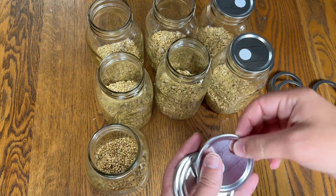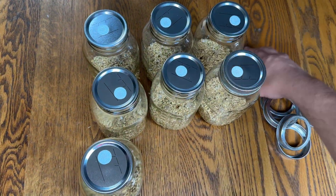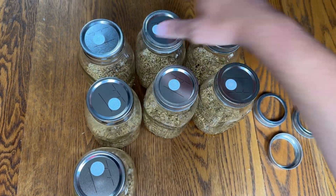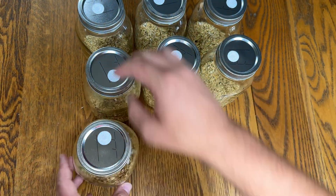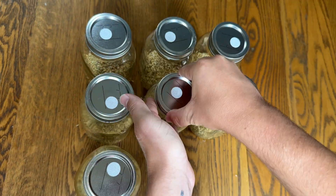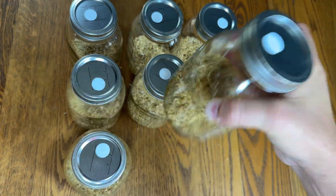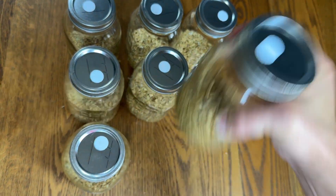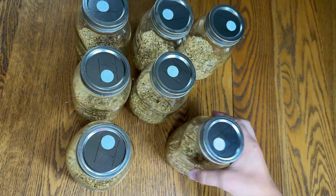Now I just put the lids on — each lid has one hole with a filter on it to allow for gas exchange. I'm going to be inoculating these jars with agar culture so I don't need an injection port. Then I just shake each of the jars so the moisture covers all of the grains.